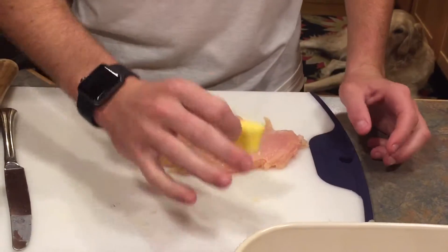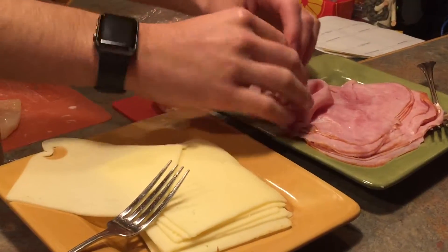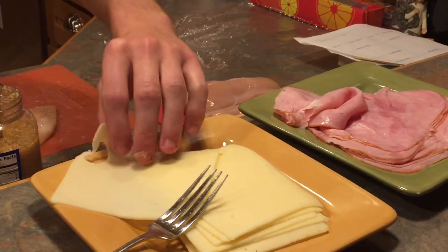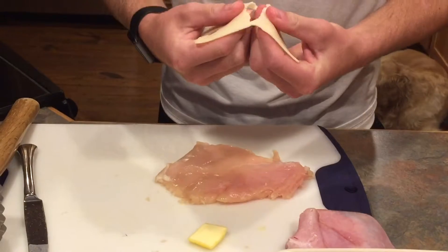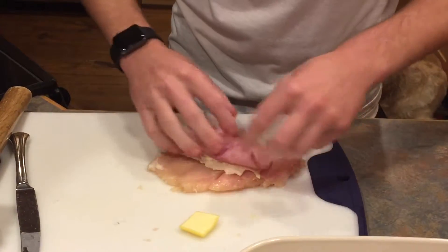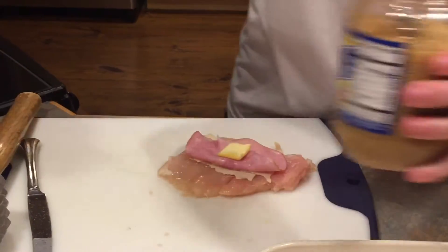Now we have our little half tablespoon of butter, our Swiss cheese, and our ham. You can see how thinly sliced everything is — it tastes a lot better when it's thinly sliced. Take a piece of cheese and a piece of ham; you just want to make it so that it fits in there without going out the sides. Stack it right in the center, then add your piece of butter. Minced garlic tastes awesome on top.